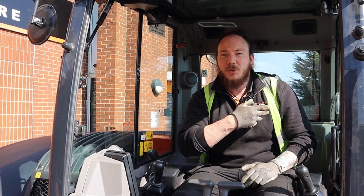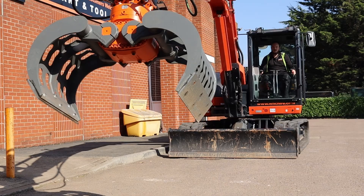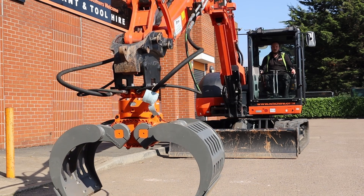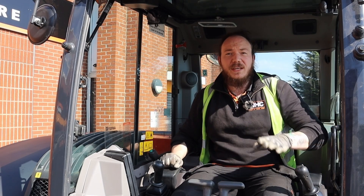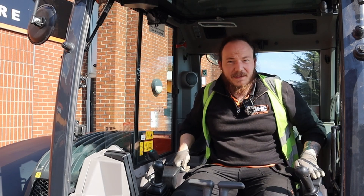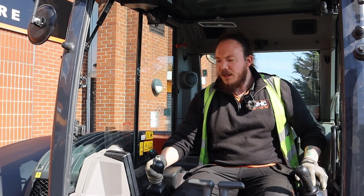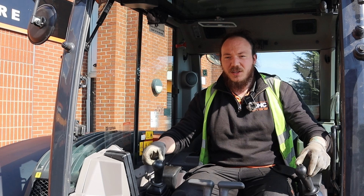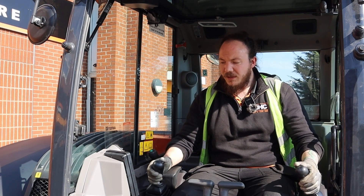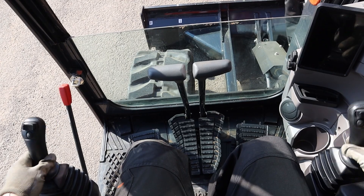When you're finished using your attachment and want to uncouple it — whether to go back to a bucket or a different attachment — we need to depressurize the system. As before, lay the attachment down, key off the machine, then restart turning the key to position one with the left hand armrest down. Select the onboard computer, load up, hit the auxiliary attachment button on the right hand pilot control, then vent the circuits — starting with auxiliary one using the toggle switches on both pilot controls, then the hydraulic circuits by rocking the joysticks.